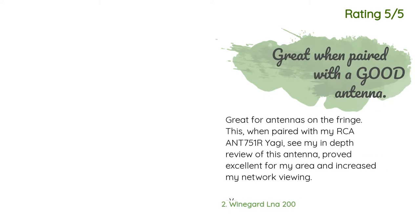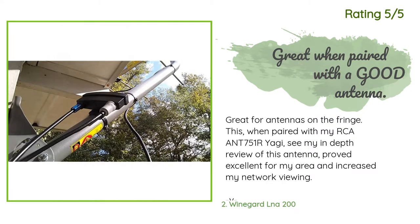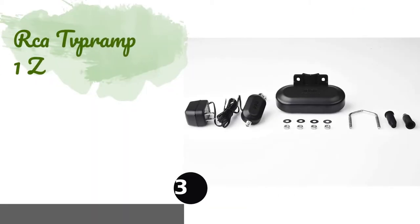Another happy customer said: great for antennas on the fringe. This, when paired with my RCA ANT751R Yagi antenna, proved excellent for my area and increased my network viewing. Update February 18, 2018: this amp has gone through hurricane, tropical storm, rain, 100-plus degrees, and freezing 22-degree days here in north Florida and still works perfectly after three years of continuous use, along with my RCA ANT751Z antenna.